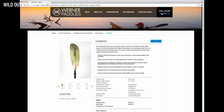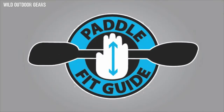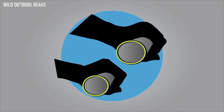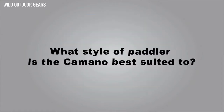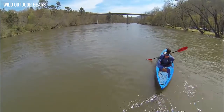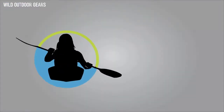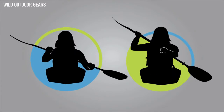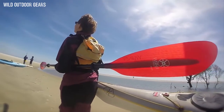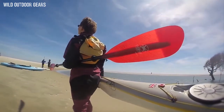Learn more about the benefits of neutral bend at Werner TV. Then dial in your perfect fit — you can choose between standard and small diameter options. The Kamano is a low angle blade design; you can learn more about low angle versus high angle paddling at Werner TV. It has a mid-size blade, so it fits the widest range of paddlers.